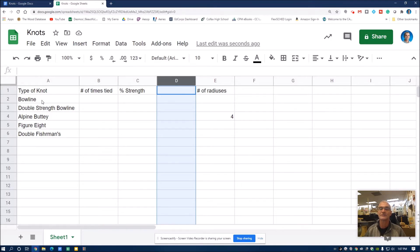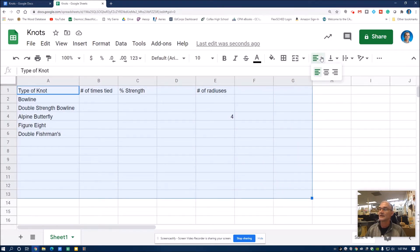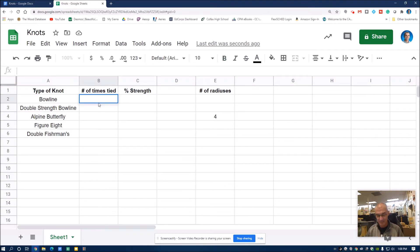I'm going to type in here the type of knot. Bowline was our first knot, double strength bowline our second, alpine butterfly our third, figure eight our fourth, and double fisherman's our fifth. I like to highlight all of these cells and center the data. Then I highlight the whole top row and bold it to indicate it's a title. The second column is the number of times you have tied this knot — you just keep track of how many times you practice it and update that column. The third column is percent of strength, which you're going to get off of the chart.